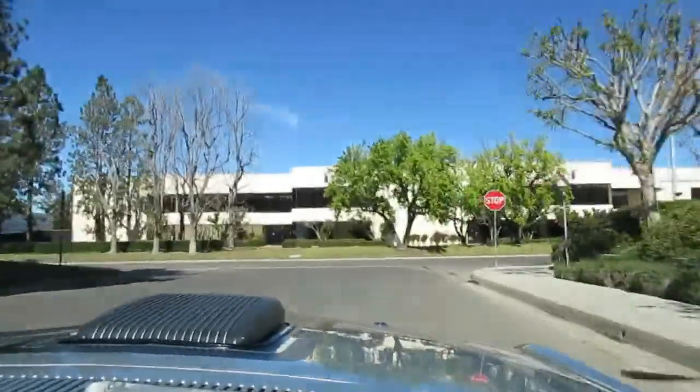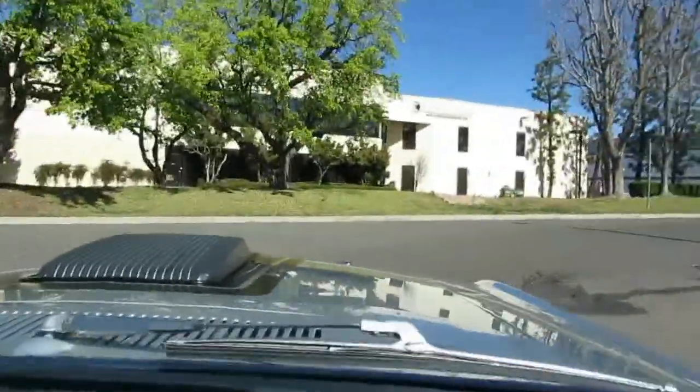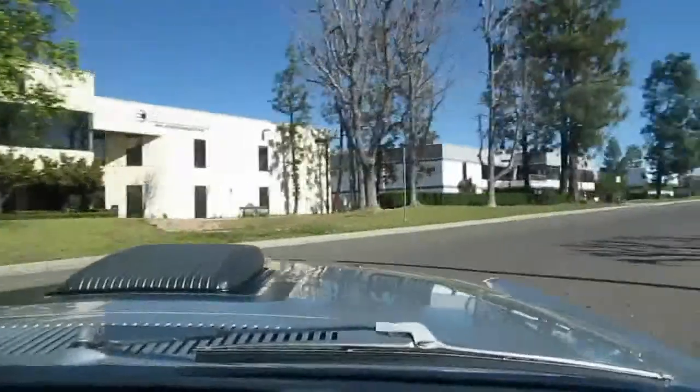It's got four-wheel power disc brakes — modernized. It's got air conditioning, also nice to have. The paint's pretty nice on it. It's got the shaker hood.